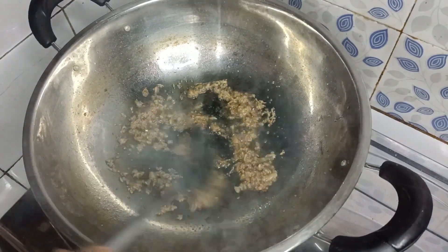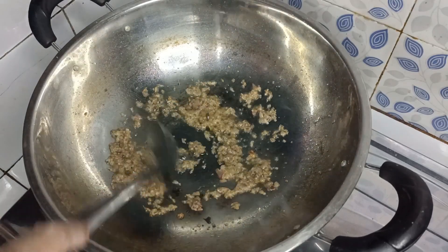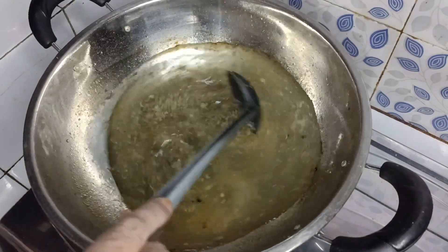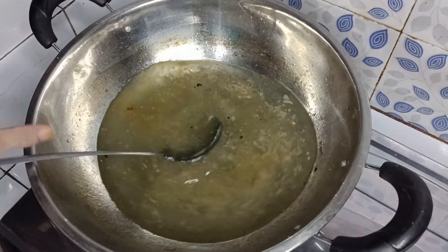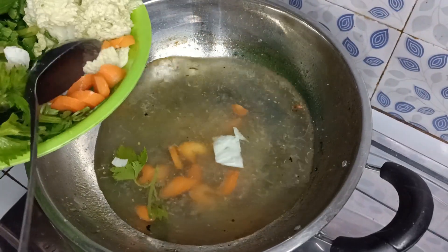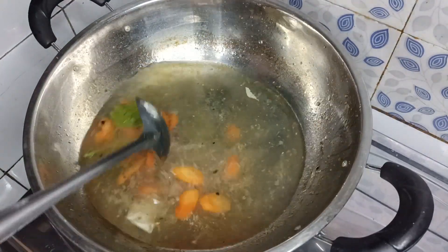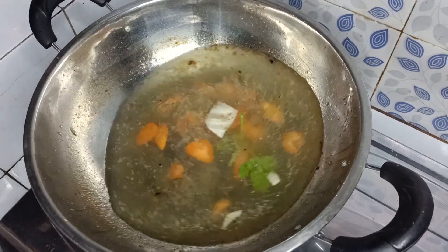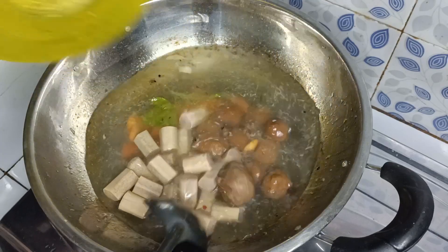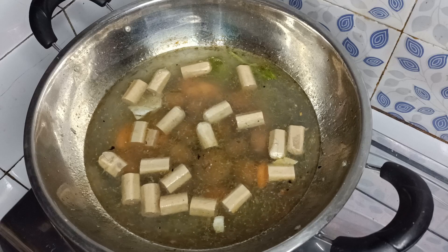Ini bumbunya sudah matang dan sudah tercium bau harum. Masukkan air. Kita masukkan wortel, lalu masukkan sosis dan bakso. Kita masak hingga wortelnya itu setengah matang.